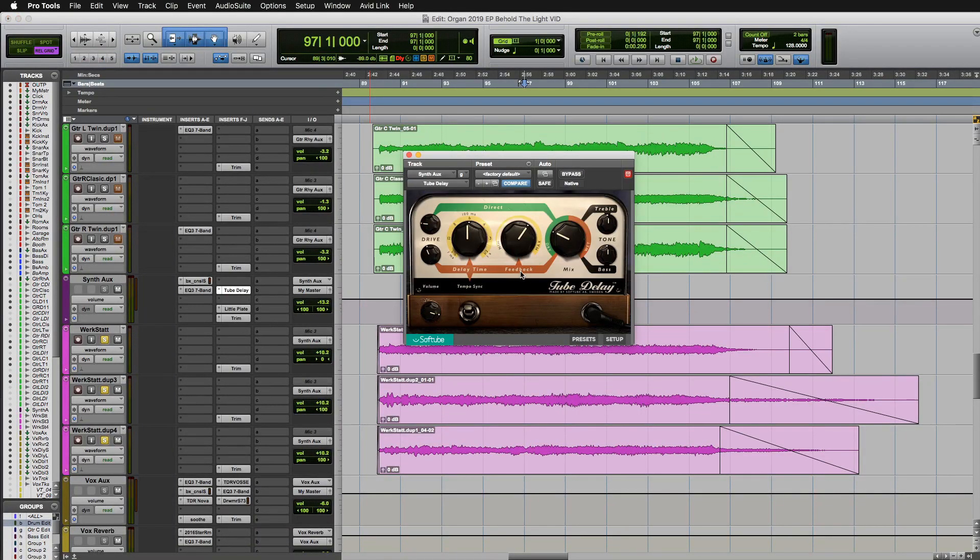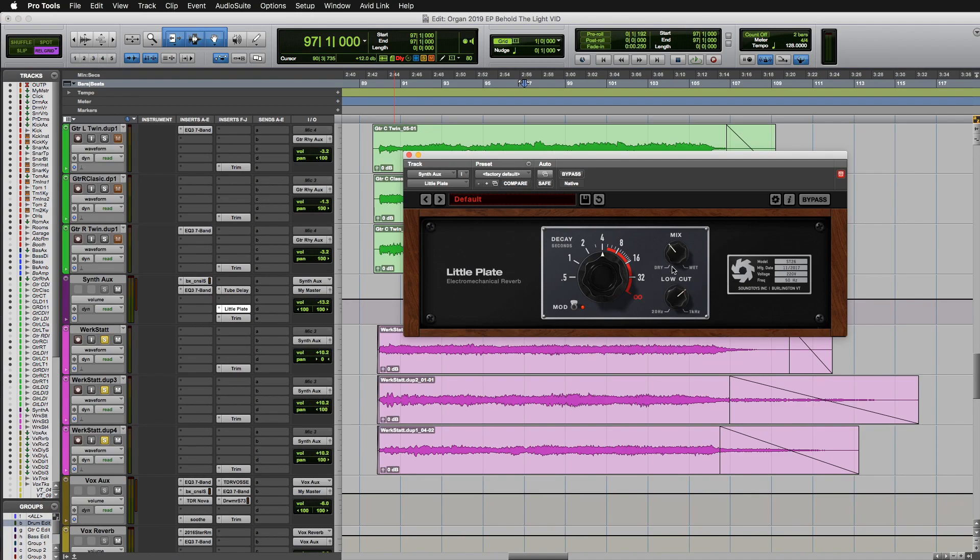I ran that through a little bit of extra delay with this Soft Tube tube delay and a little bit of extra reverb with SoundToys Little Plate.